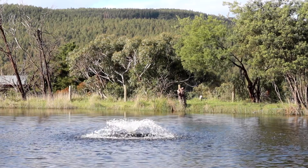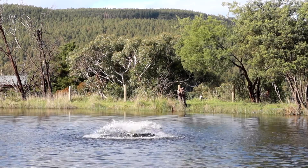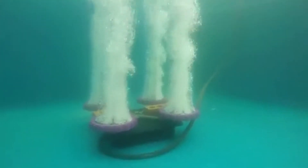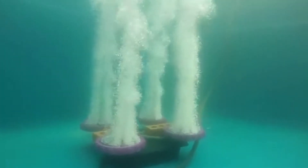G'day, I'm Scotty Tucker. In this video I'm going to run you through my favourite solar aerators. When it comes to solar aeration we have both surface and subsurface aeration systems. The surface aerators spray water up into the air, and the subsurface ones are like fish tank aerators that bubble water up from the bottom and drag and circulate the water that way.